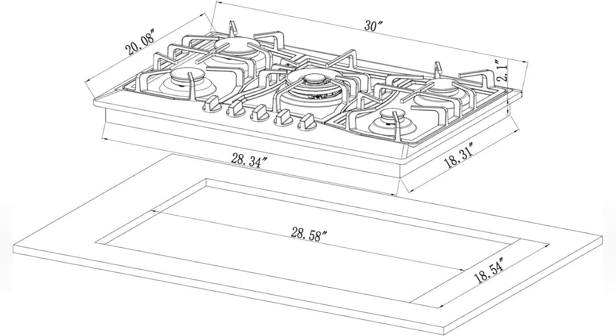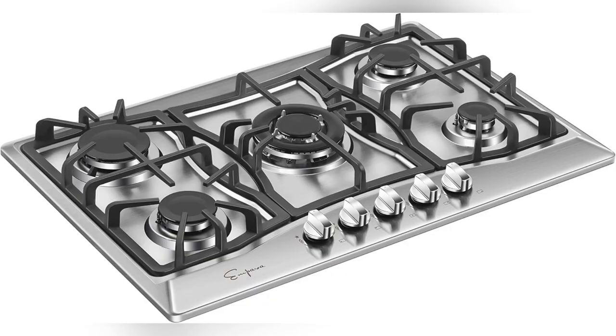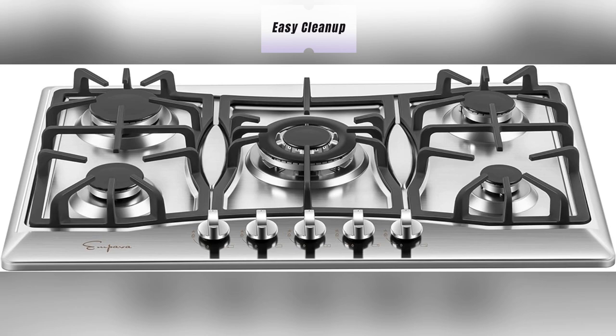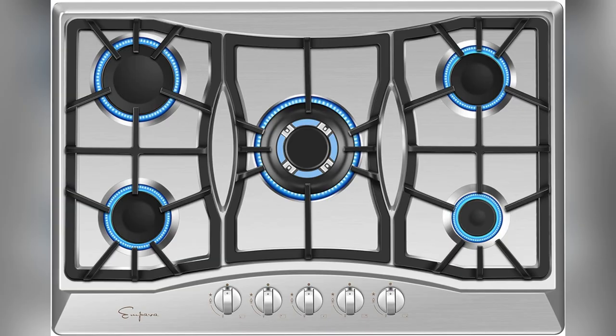Imagine spending more time cooking and less time scrubbing. I was skeptical until I got my hands on the Impava 30 inch gas stove cooktop. Trust me, those sealed burners and stainless steel surface make cleanup a breeze. No more gunk stuck between cracks. Plus, it looks sleek forever. No ugly stains.